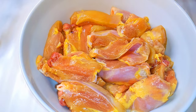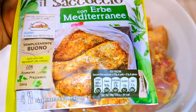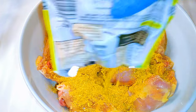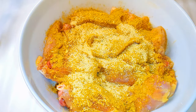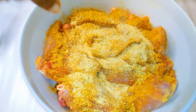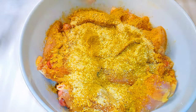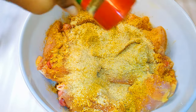Now it's time for the seasoning. I'll be using this Maggi chicken seasoning — I love this because it does not contain monosodium glutamate. Next I'll come in with some powdered garlic, powdered onion, curry powder, white pepper, and some ginger powder.